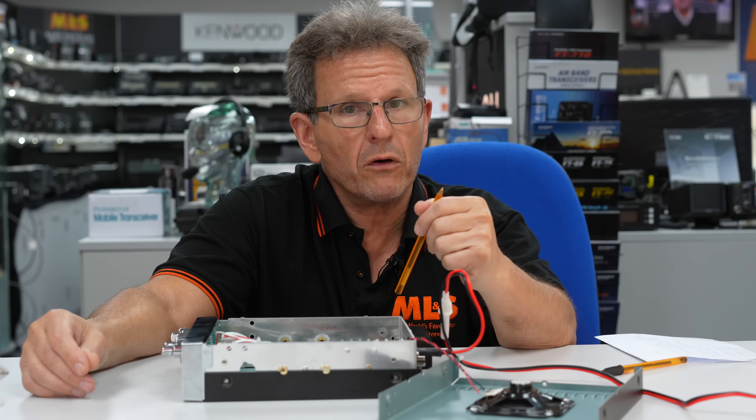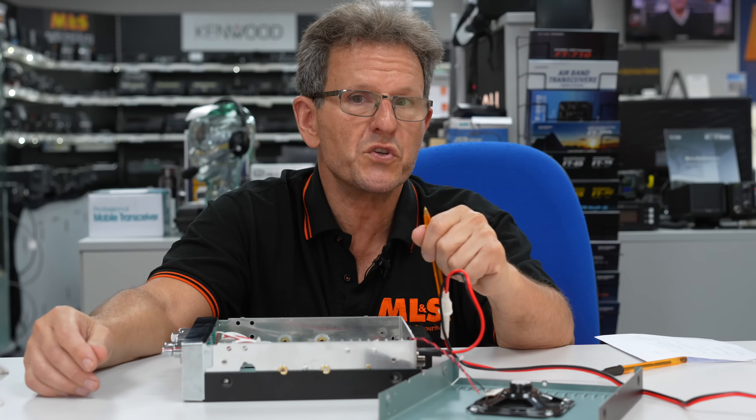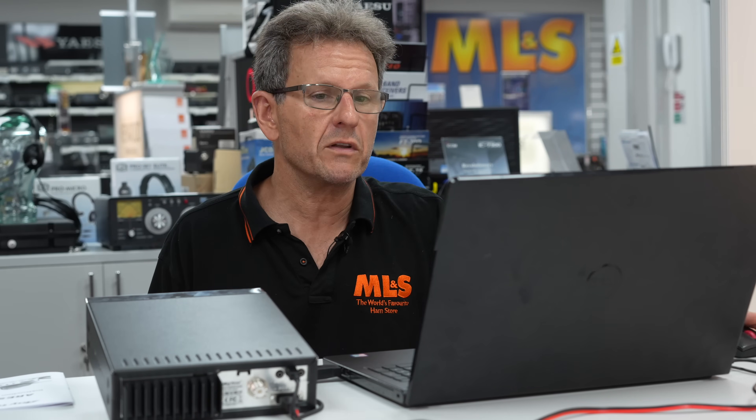So now we're going to put the lid back on, get the laptop out, and go through the software so you can see what else you can do instead of using screwdrivers. What we're going to do is go through how you turn this radio from as it's supplied — which is as a 10 meter radio with channels you probably don't know — into something that's very useful for you, either as a ham or for those that like experimenting.